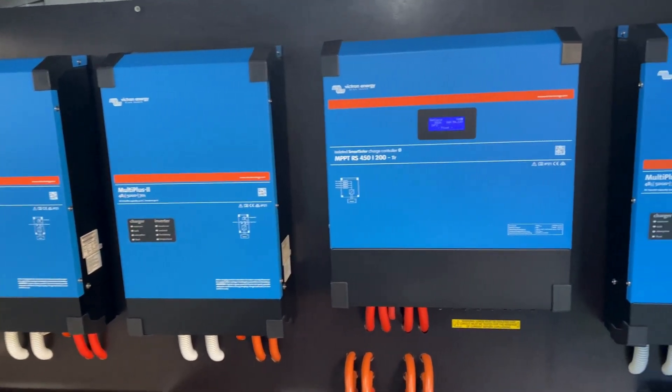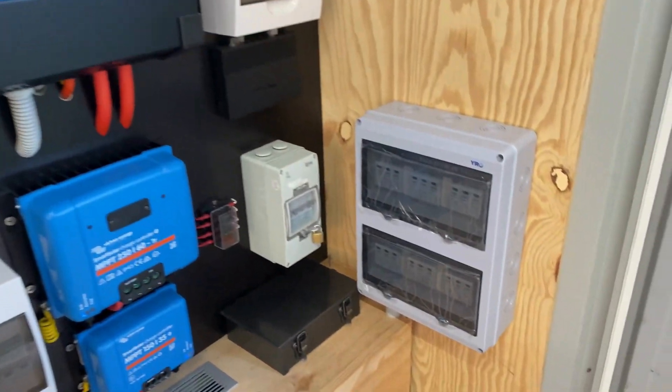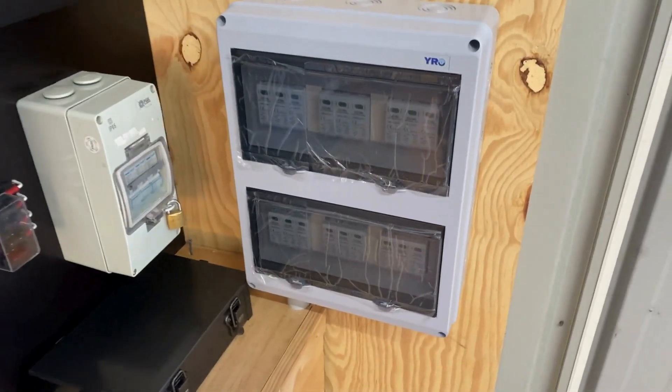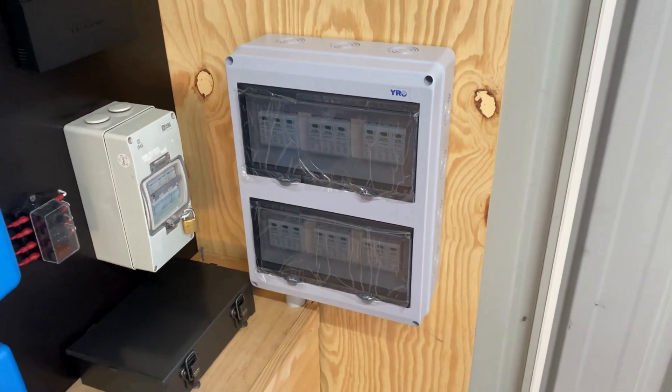G'day everyone, thanks for tuning into Organic Power. Today's episode is about installing this surge protection board. I'll go through the whole install with you — I've just completed that one.